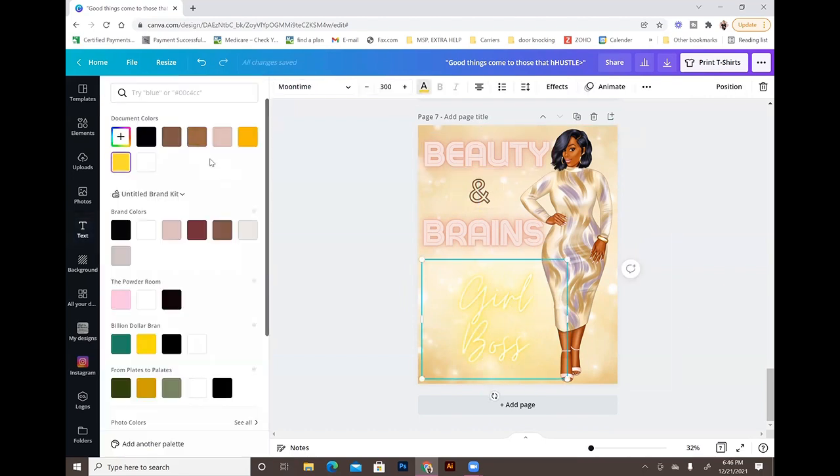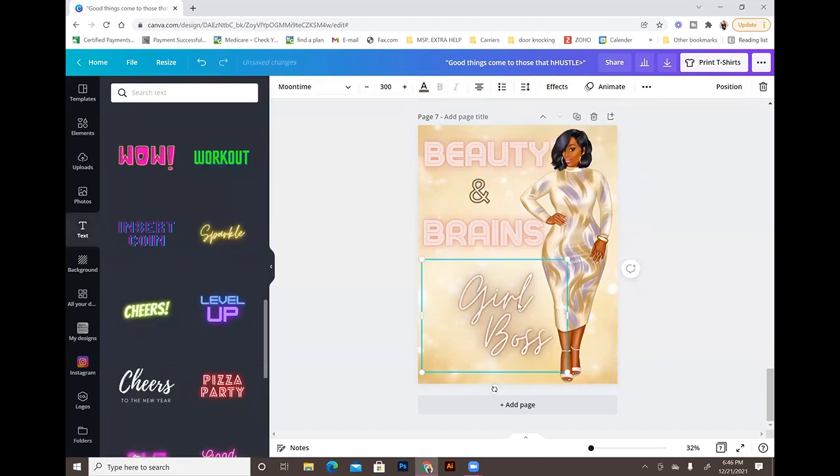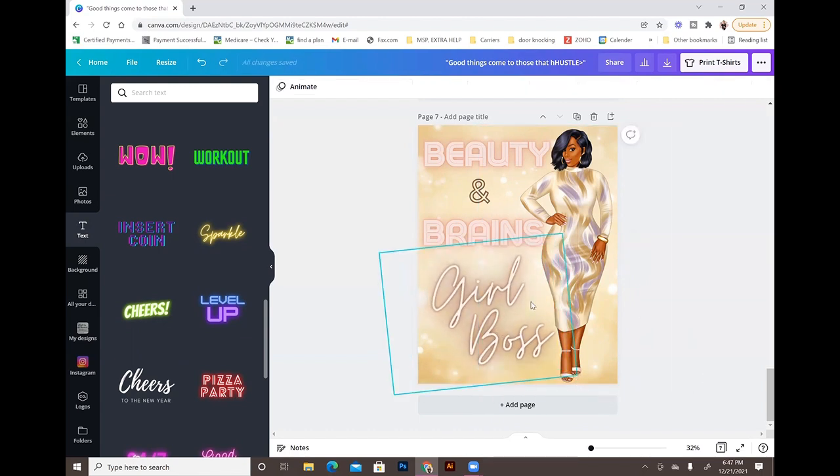I changed the girl boss text to a chocolate color, spaced it out slightly, and adjusted the line spacing. You could also put something else in that corner — like a stack of books element, which is popular and also available in Feathers of Style's shop. It's completely optional. The font combinations in Canva are great because the effects are already applied — you just change the color and you're done.